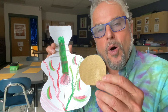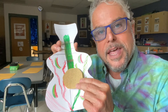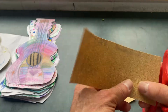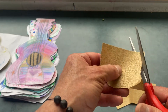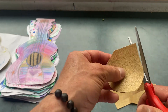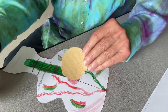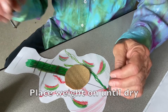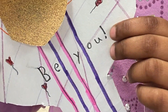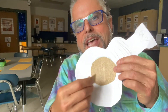we'll take the sound hole, which is made out of sandpaper, and we're going to glue that right onto the front of the ukulele. After the glue dries on the sound hole,